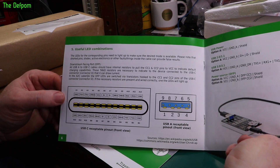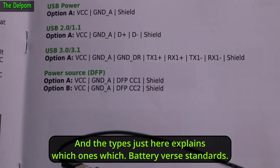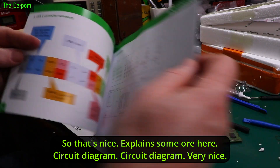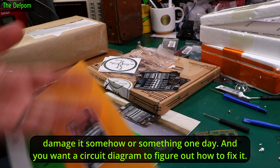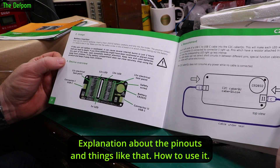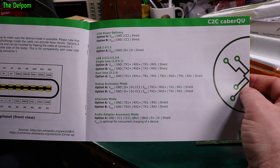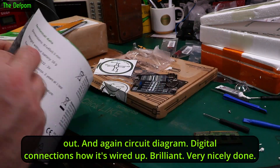The manual is really nice. It comes with information about the sockets, all the pin outs for the plug, tells you what the connections are, the various USB types, and explains which one is which. About the various standards — and there's a circuit diagram too. Well done — good on you for supplying a circuit diagram. Troubleshooting later on, you never know — you might damage it one day and want a circuit diagram to figure out how to fix it. The second manual for the USB-C to C type has the same sort of stuff — picture of the board, pin outs, how to use it, and again a circuit diagram.